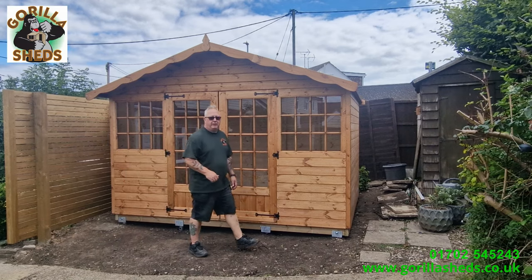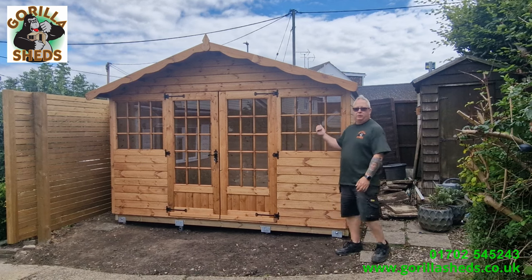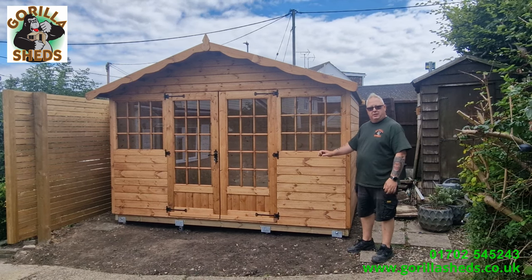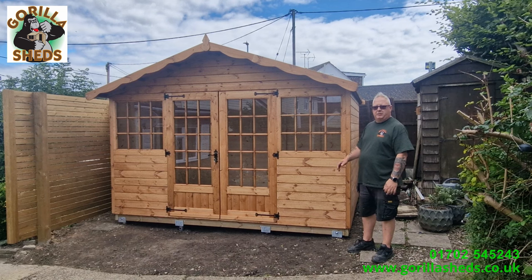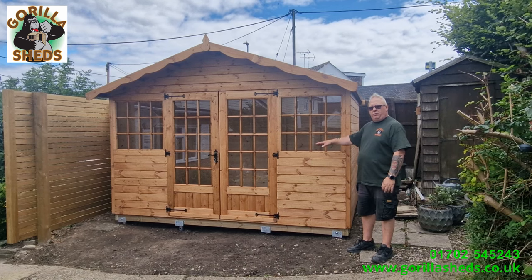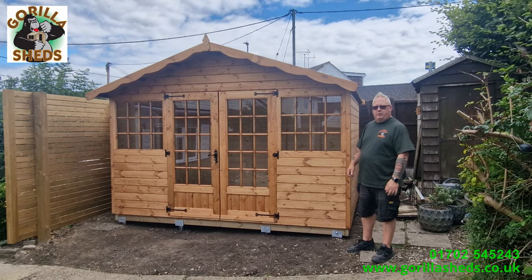In this video, over the next few minutes, we're going to show you the process of putting up this 11-foot by 8-foot Georgian summer house, complete with the ground screw base. It's a process that we've done many, many times, but in this video we're putting the whole lot together so you can see the full process. The whole lot has taken us about two and a half hours — leveling out the ground, putting the ground screws in, putting the floor frame on, the shed onto the floor frame — job done, two and a half hours.